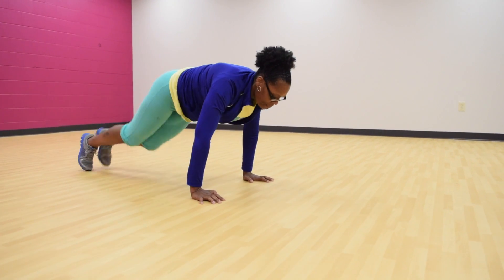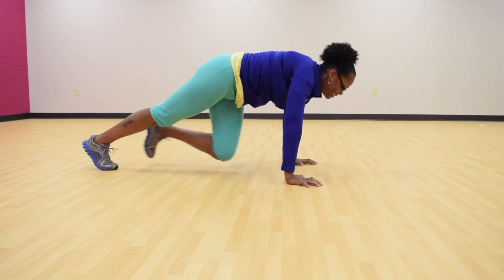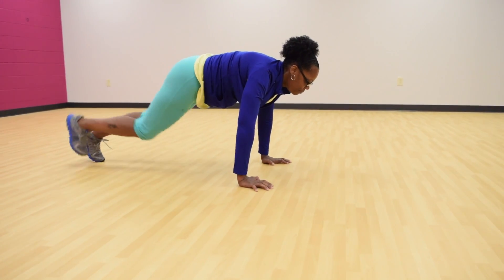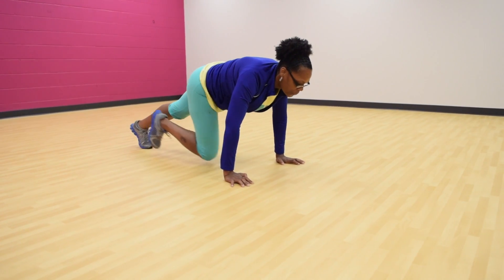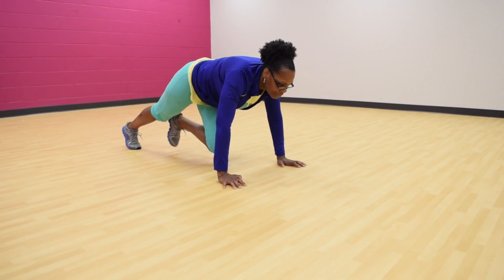Start in a plank position. Make sure your hands are under your elbows and your elbows are under your shoulders. Keep your abs tight. Make sure you breathe. Bring one leg in towards your abs, one leg at a time, alternating legs in towards your abs, and make sure you breathe.